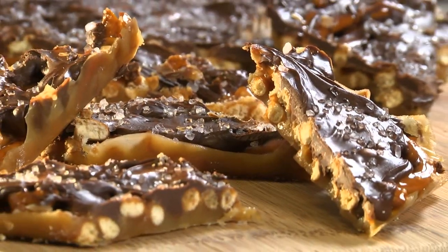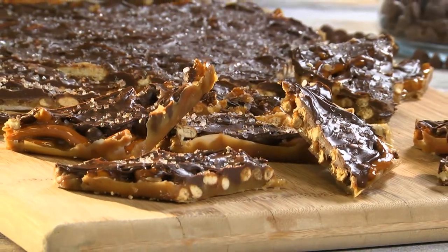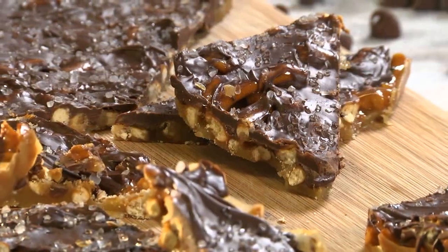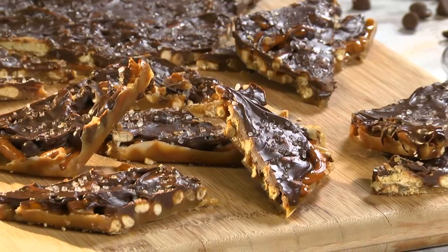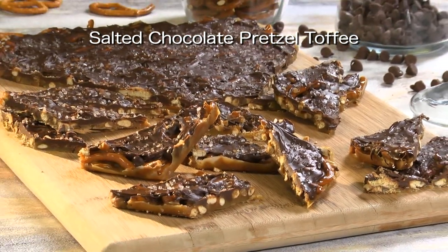Now we break it into pieces and wrap it up for that someone special, or bring the whole thing to work or to your neighbor's house and let everyone dig in. If homemade candy doesn't say I love you, what does? To get the recipe for our salted chocolate pretzel toffee, all you have to do is hop on our website.